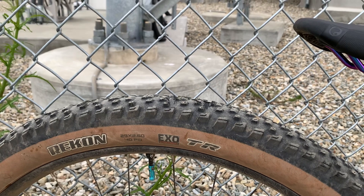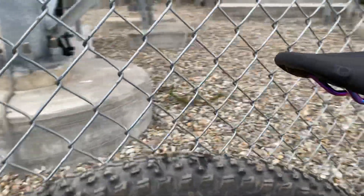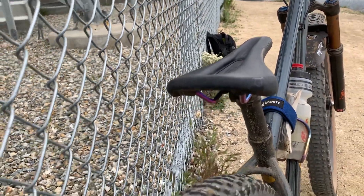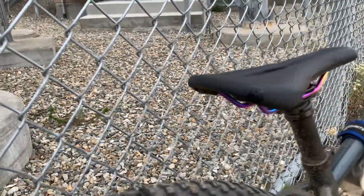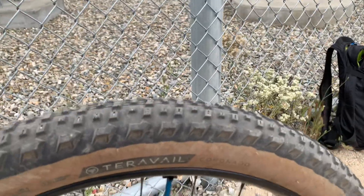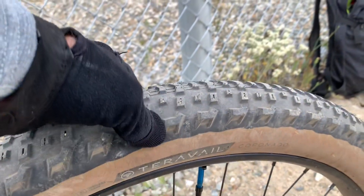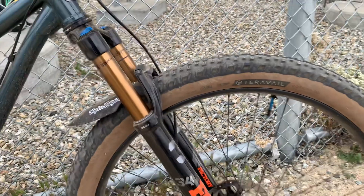Some of the other makers, like Terravel, their 2.6 are a little bit wider. But look how a little more rounded it is on that I-35 rim. If I had an I-40 rim, it probably would have spread it out a little bit nicer and gives you more sidewall support. With these Terravel light and supple tires, you want extra sidewall support — they're a really soft compound, so you want to pump them up to a little bit higher pressure, but then it really gives you a nice, soft, supple feel.